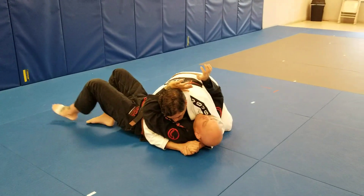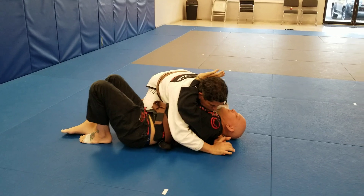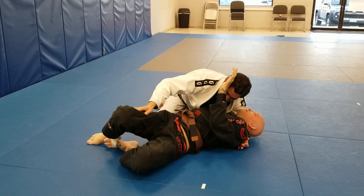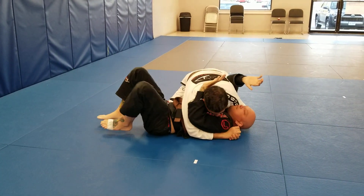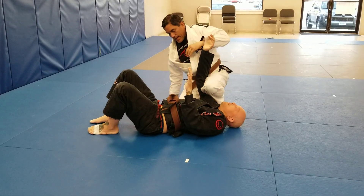One more time. Tight side control — he's able to get the arm in to create space. What I'm gonna do is push with my knees, run down to his leg pushing his hips away from me, come back and scoop that arm, then lift my leg.